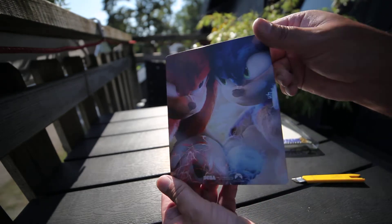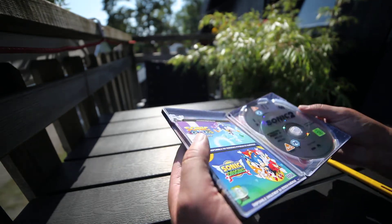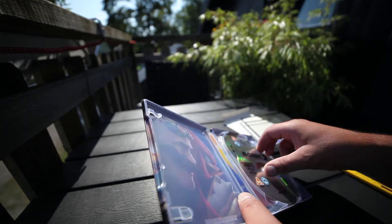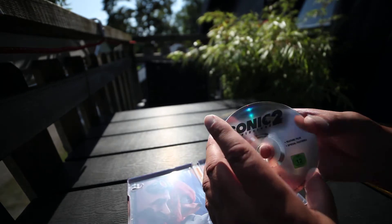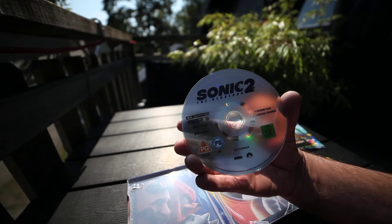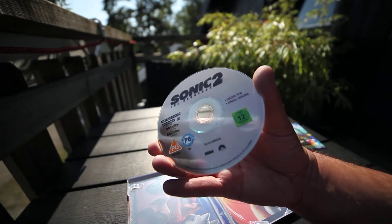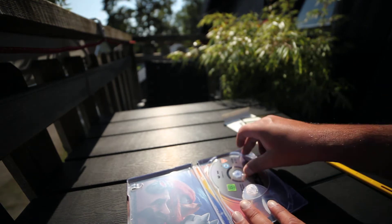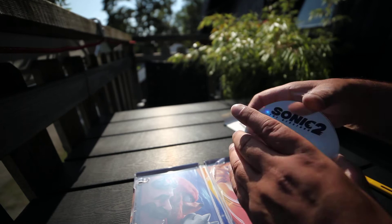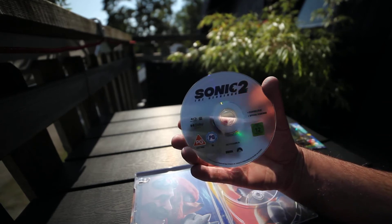Backside. Inside, some stuff. Nothing special artwork. 4K disc with Dolby Vision and Dolby Atmos logo. And the Blu-ray disc, also with Dolby Atmos.